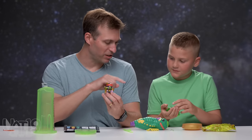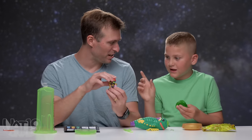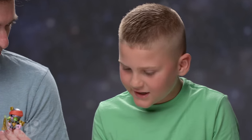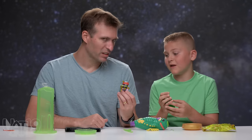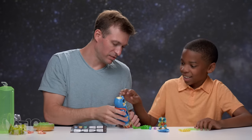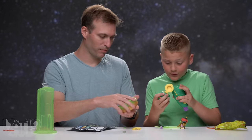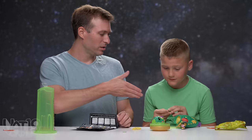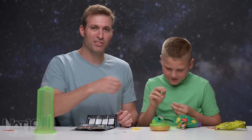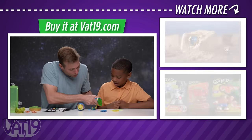What was your favorite part of all this — is it the goo, was it cutting it open, was it getting this little guy? Either getting this little guy, cutting it open, or the goo. I liked all of it. My favorite part was when you got to squeeze the slime out of his head. This is really cool, I like it. Thanks for unboxing with me. You're welcome, that was a lot of fun. Pick yours up now at Vat19.com.